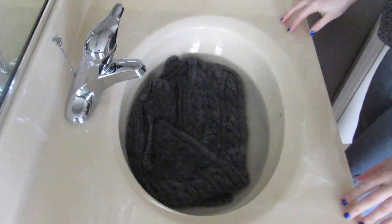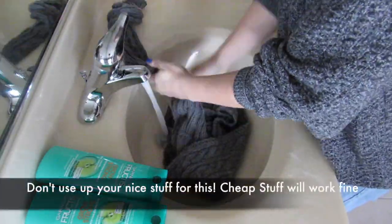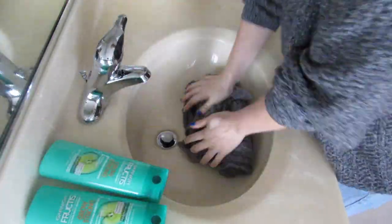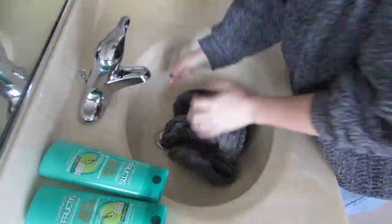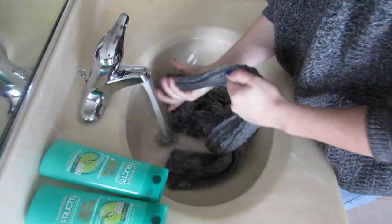The next step is going to be to shampoo and condition your acrylic yarn. You want to make sure that you wring out your garment really well before doing this, then apply a healthy amount of shampoo depending on the size of your piece, taking time to work it into the piece, and then carefully rinse it out.